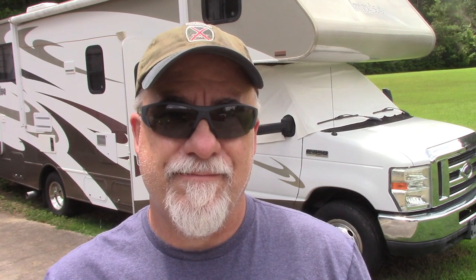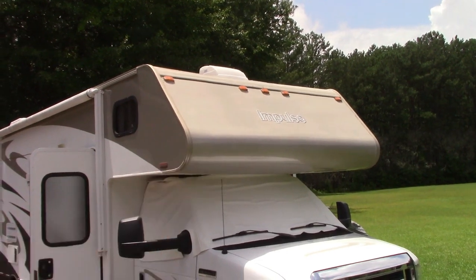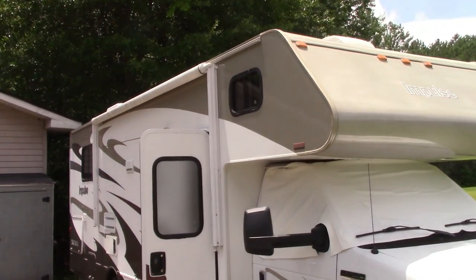I did a video on my other channel where we bought this in Florida and drove it back 400 miles to Georgia. At this point we're accumulating the pieces and parts you need to enjoy your RV. We're already getting things together in an effort to start making trips. Let me show you the RV itself and then some of the accessories we got.